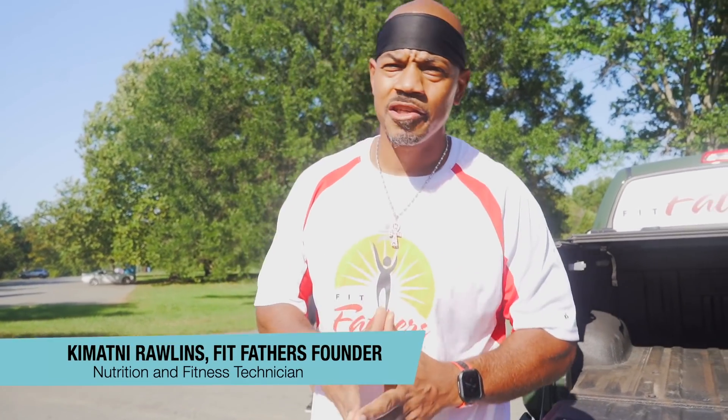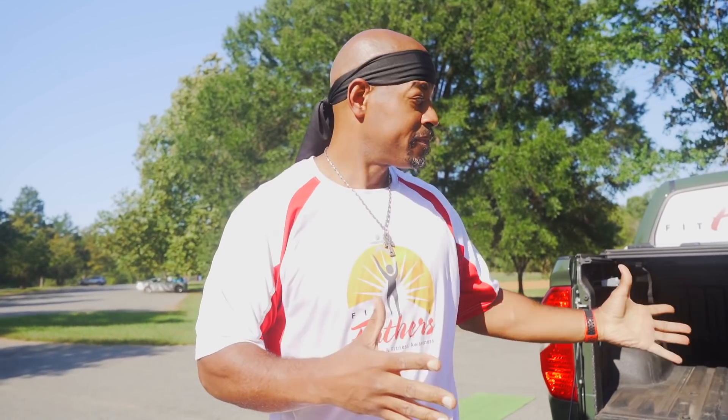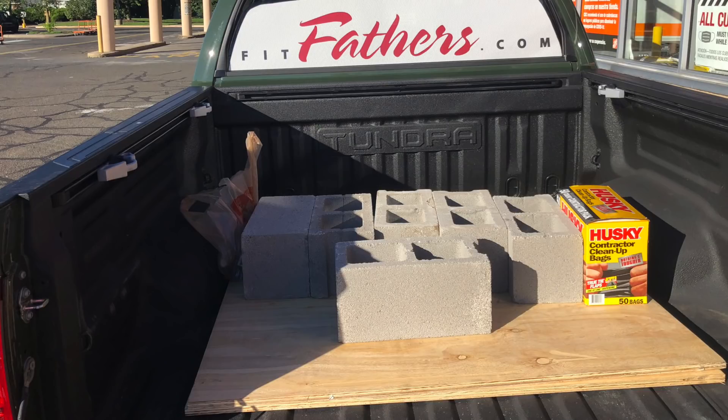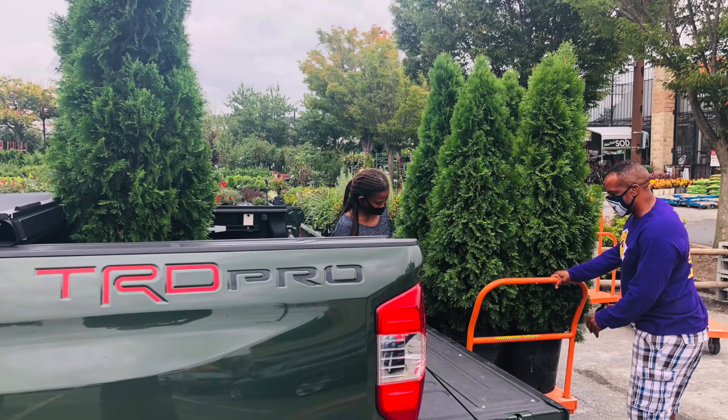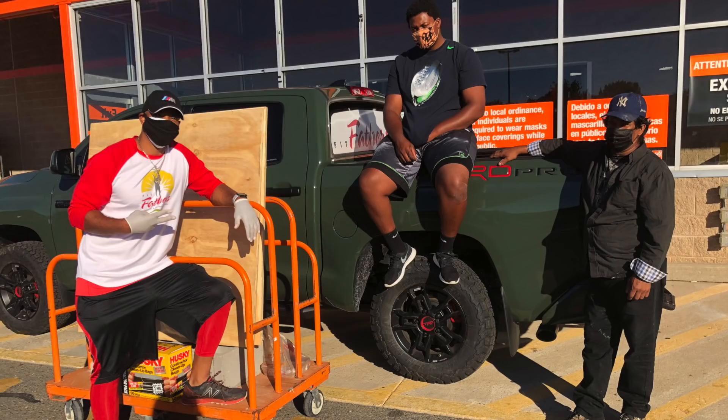What's up, we're Raw Fit Fathers and we're out here at the park with our Toyota Tundra TRD Pro. It's all about the community. I turned this into a mobile gym — many of you guys are like me, apprehensive of going back into the gym. I also have a garage gym, and we've been using the TRD Pro for other activities in the community like delivering food to churches and other organizations, and organizing bike events with our Fit Fathers crew. We even helped the neighbor build her shed.